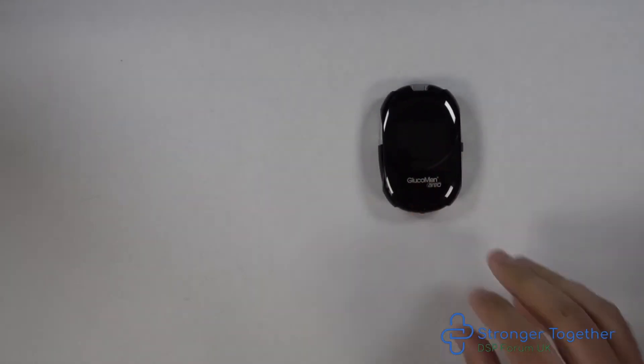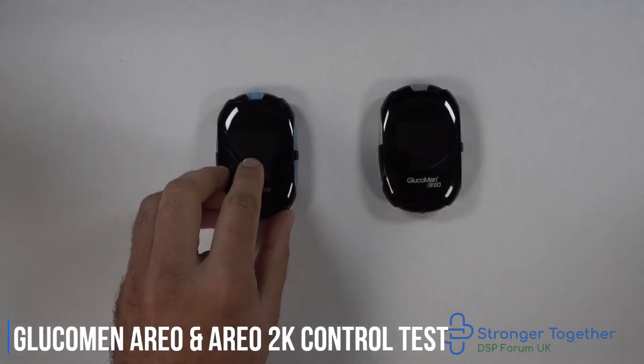In this video we will cover how to perform a control test of the testing strips which are used with the Glucomen Aereo and Aereo 2K meters.